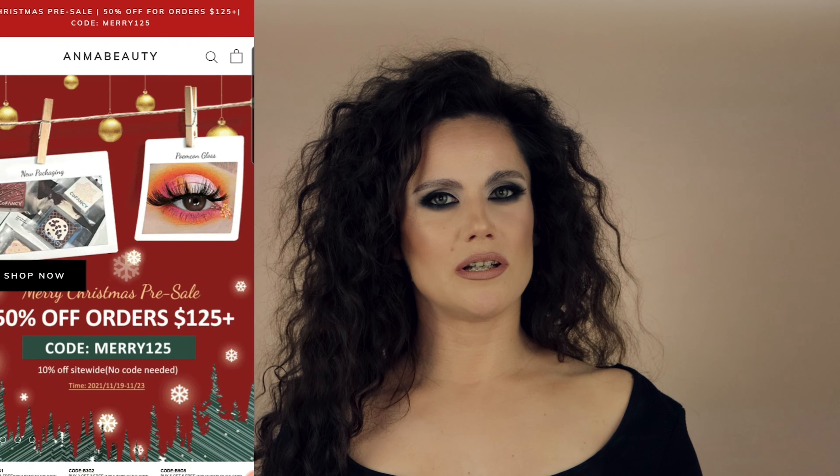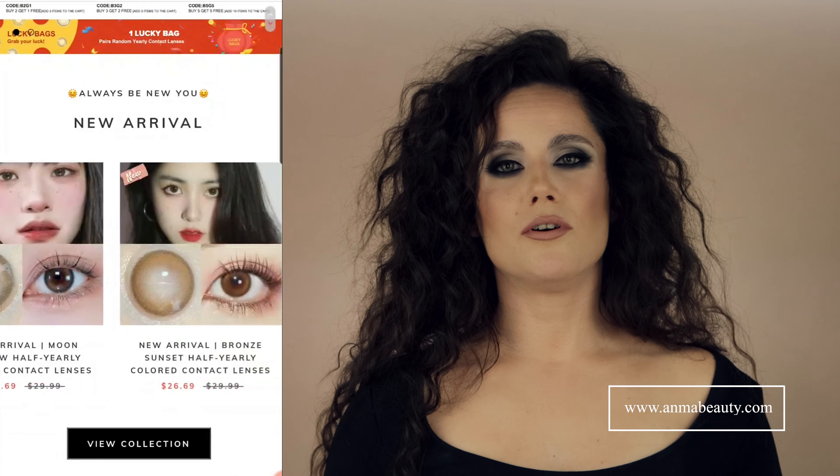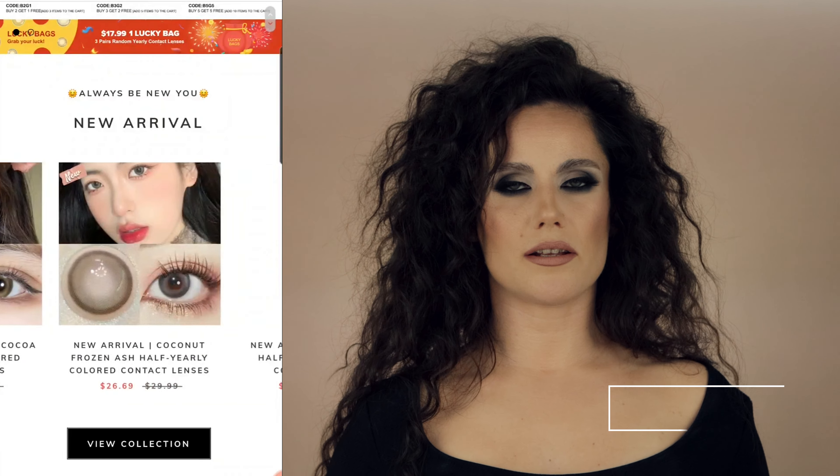Emma Beauty is a color contact lenses company. If you want to check their website, I'll post the link in the description. They really do have a huge range of styles that you can choose from, and they also provided a discount code which you can use when you are at checkout.